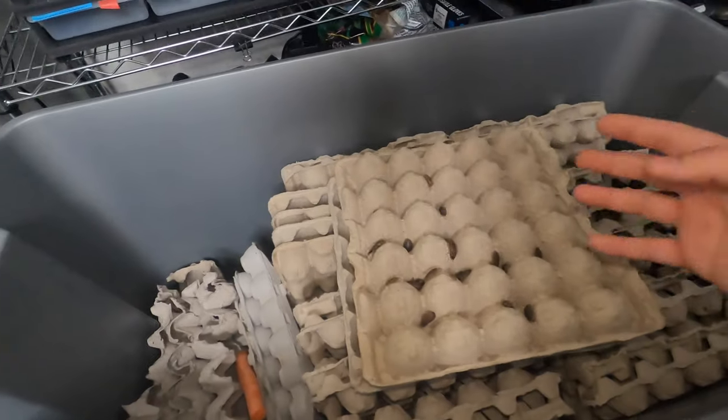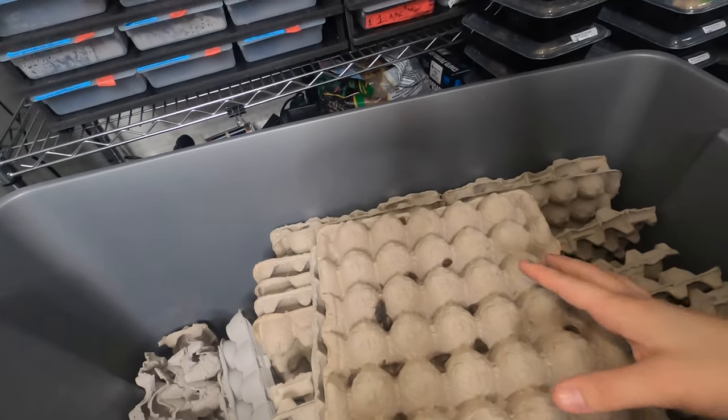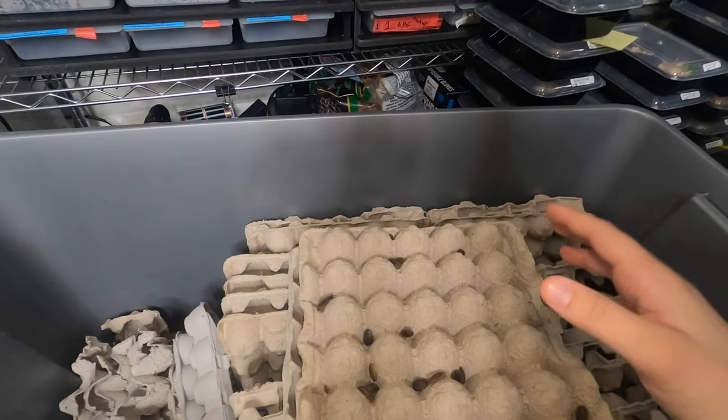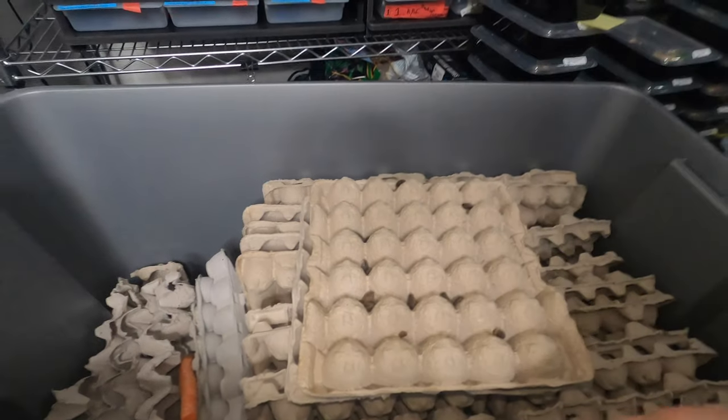Breeding dubia — what do you first want to ask? What are you breeding dubia for? Are you feeding a bearded dragon? Do you want to make money? There is money to be made in dubia breeding. But let's just say you've got a bearded dragon, or maybe you're breeding bearded dragons or leopard geckos, and you need some extra food.